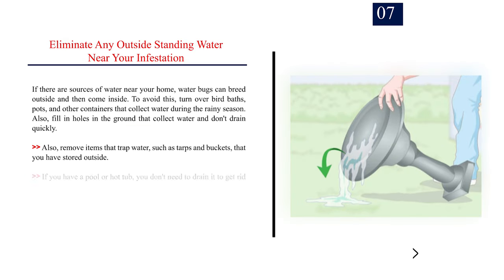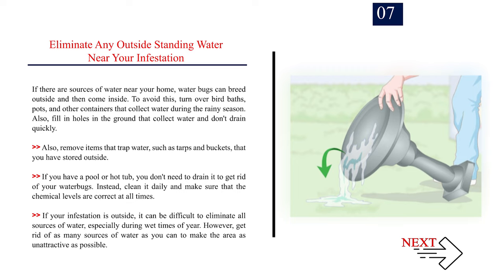Number 7: Eliminate any outside standing water near your infestation. If there are sources of water near your home, water bugs can breed outside and then come inside. To avoid this, turn over bird baths, pots, and other containers that collect water during the rainy season. Also, fill in holes in the ground that collect water and don't drain quickly, and remove items that trap water, such as tarps and buckets that you have stored outside. If you have a pool or hot tub, you don't need to drain it — instead, clean it daily and make sure that the chemical levels are correct at all times. Get rid of as many sources of water as you can to make the area as unattractive as possible.